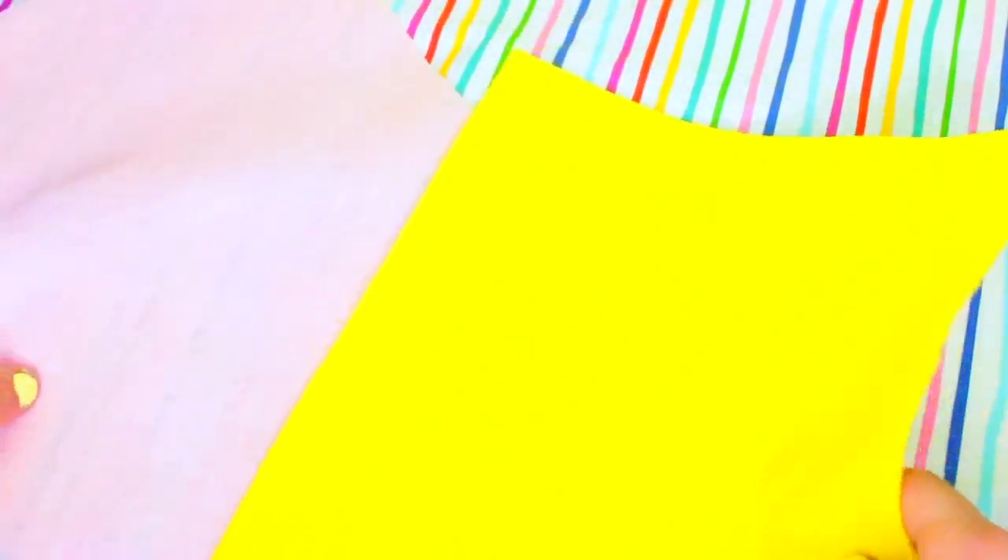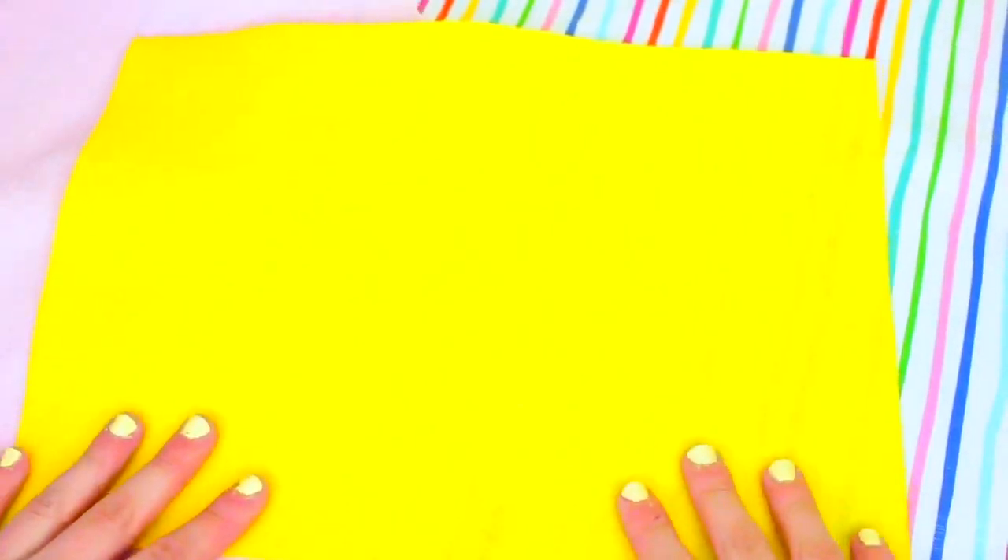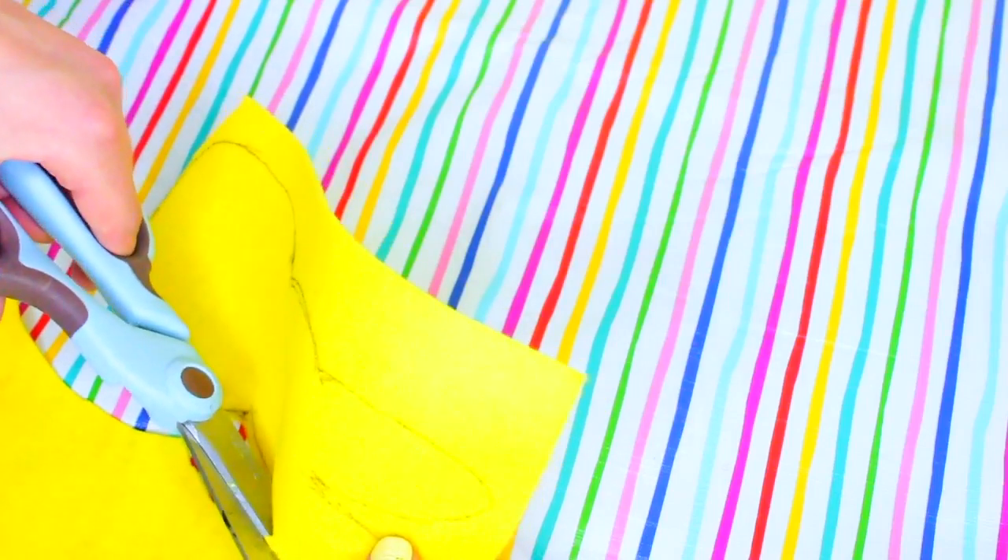For our first DIY gift, I'm going to show you guys how to make these super cute peep plush keychain type things. All you're going to do is start out with some felt. I decided to use yellow because that's the typical peep color. I just took a sharpie and roughly outlined the shape of a peep bunny — I looked at an image online — and then you're just going to cut that out with some scissors.